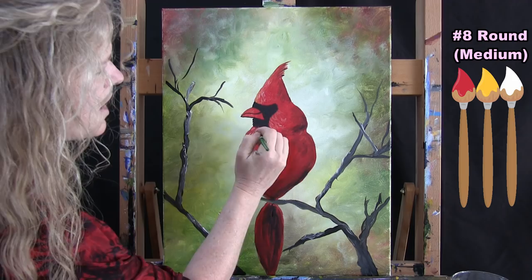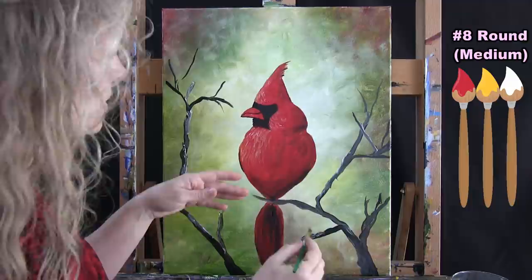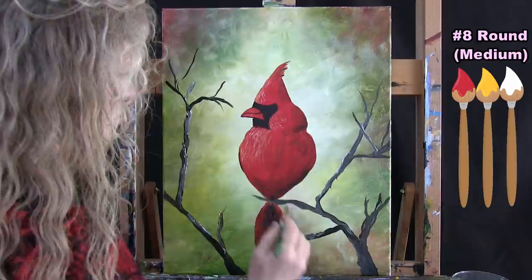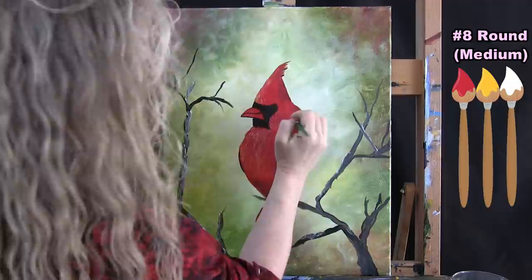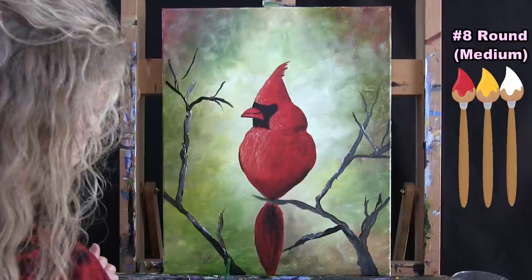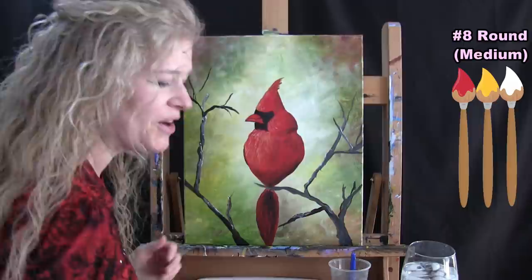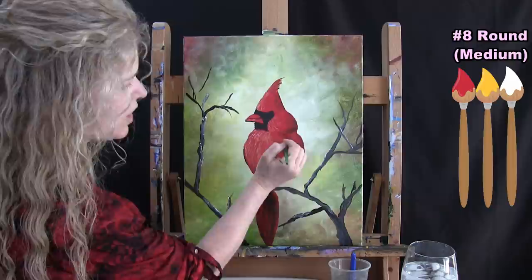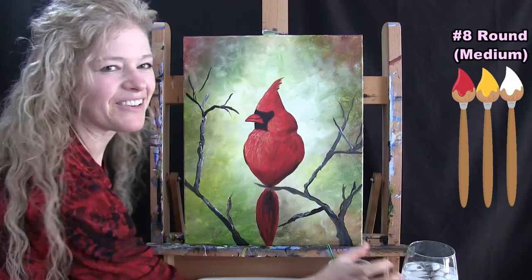The more contrast you have from the left side to the right side, the more it tells the viewer there's a light source in the equation. You can make it as bold or as subtle as you want — adding yellow, white, and red will pop it out and make it look rounder. I think I'm pretty happy with this. For the next step we're switching to the small brush, so when you're able to stop painting, take out your small brush and get ready.